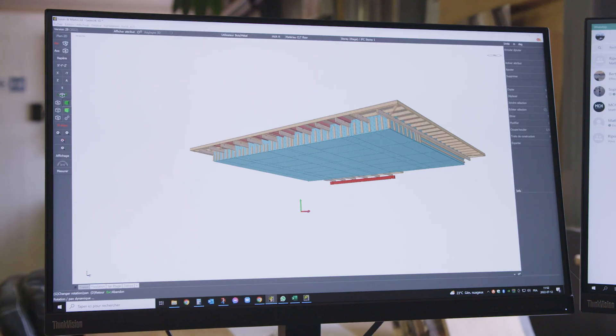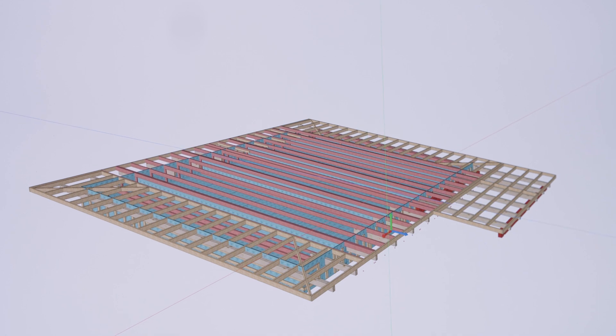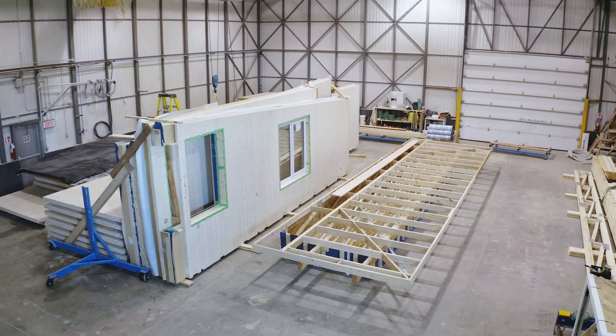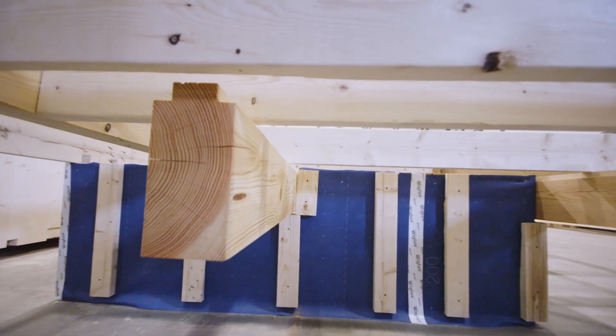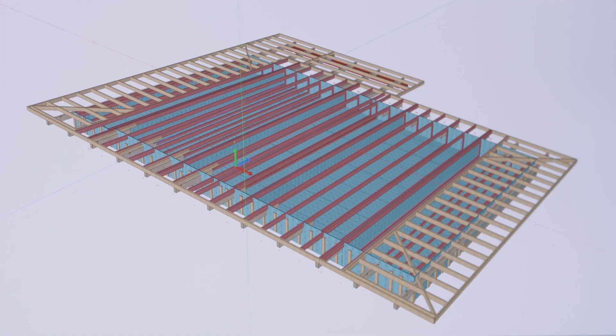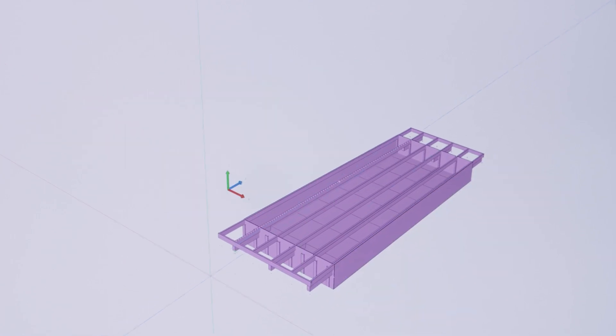Today we're going to walk you through how we design and pre-manufacture all of our roof components. This specific roof we're building is a single pitch shed roof, and it also has decorative rafter details. We've divided this roof into five individual components that meet the restrictions of transportation.